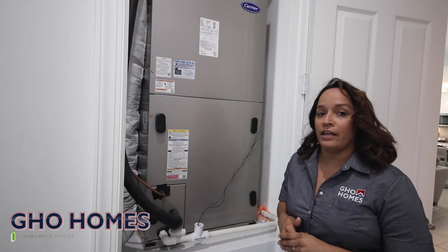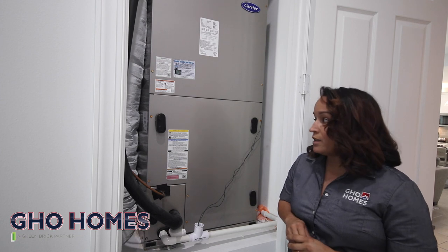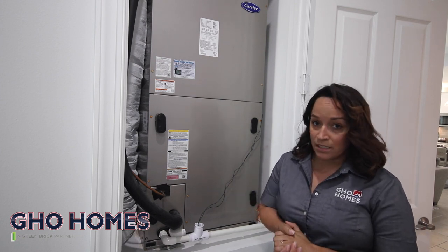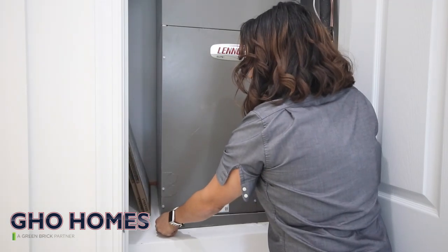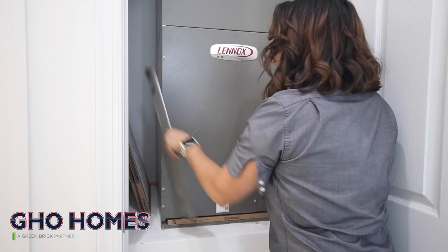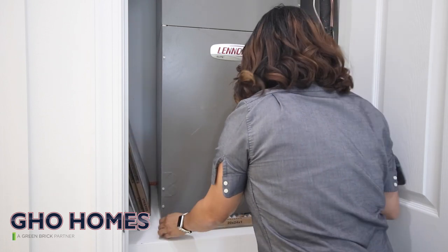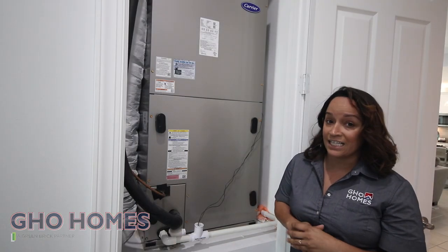Your air conditioning unit may be located inside your home or on the exterior side. Either way, you want to make sure that you change your filter on a monthly basis. To change your filter, go ahead to the bottom of the unit — there are two little handle latches. Simply pop them out, slide the filter out, and clean it or replace it. I do recommend that you go ahead and maintain your unit at least twice a year.